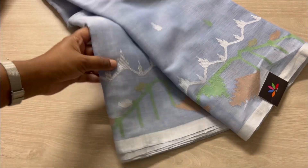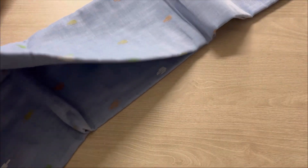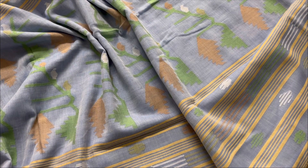The first is this beautiful powder blue — it's a rare colour. You can see the selvedge is a contrast selvedge, and the entire body has these butas in green and orange.